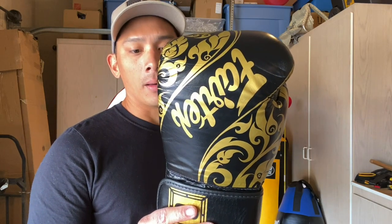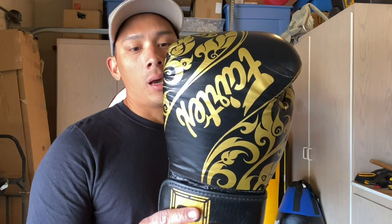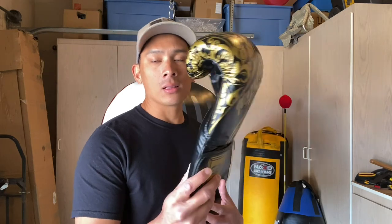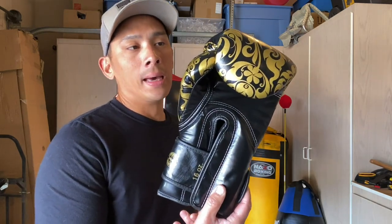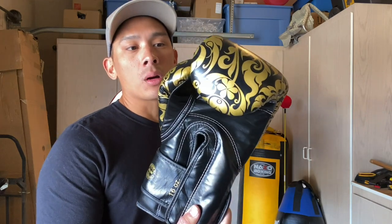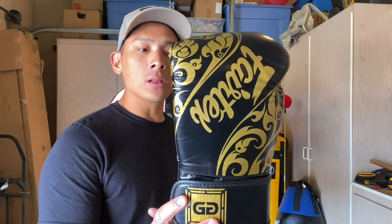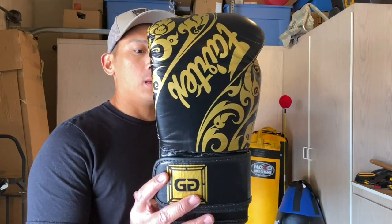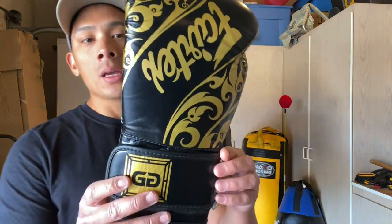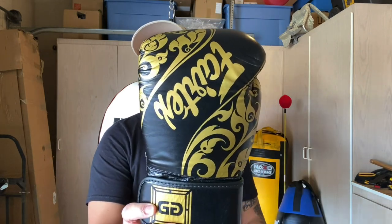This glove is handmade in Thailand, like the vast majority if not all Fairtex products. They use a hundred percent genuine leather construction. If you're wondering whether this is a Thai style glove or more of a traditional boxing style glove, to me this is more on the traditional boxing side in terms of the overall profile of the glove and the features that it has compared to a Thai style glove.